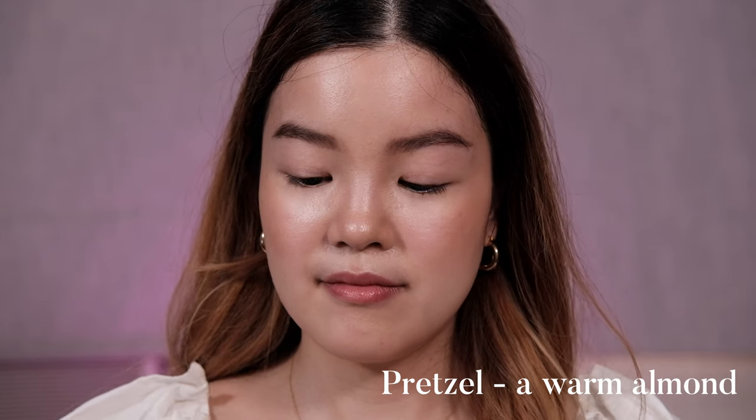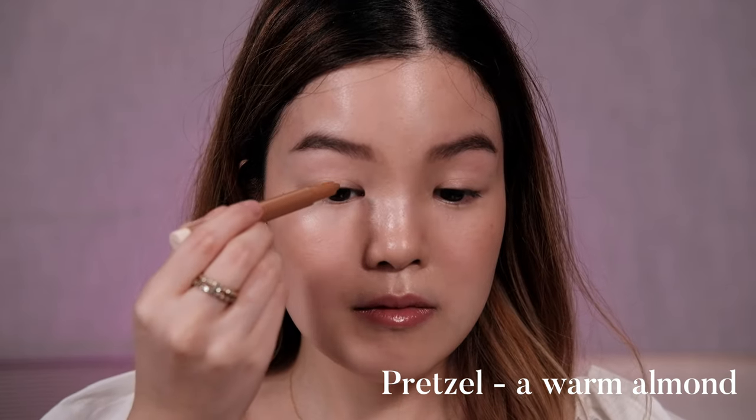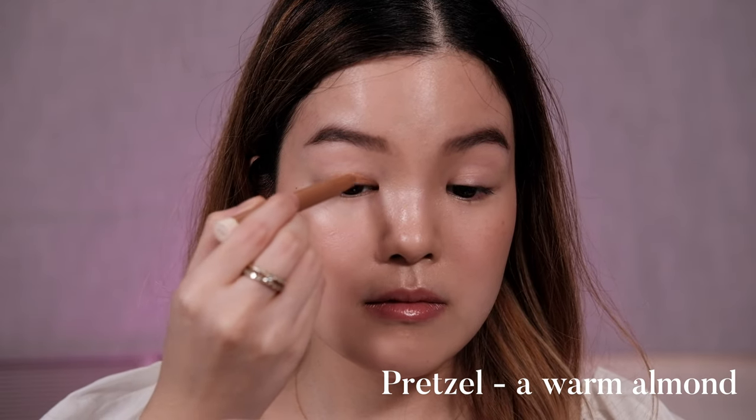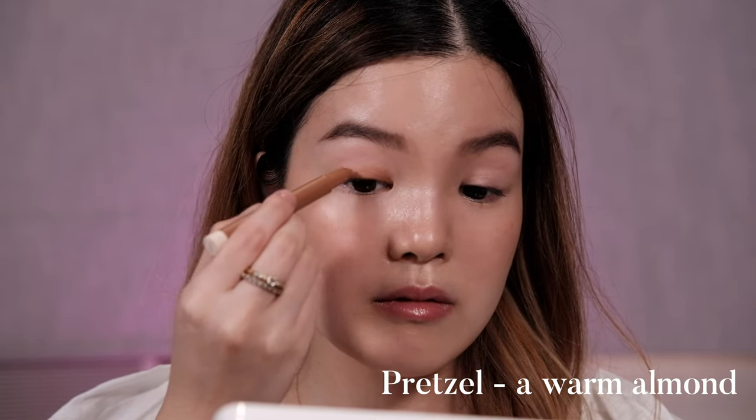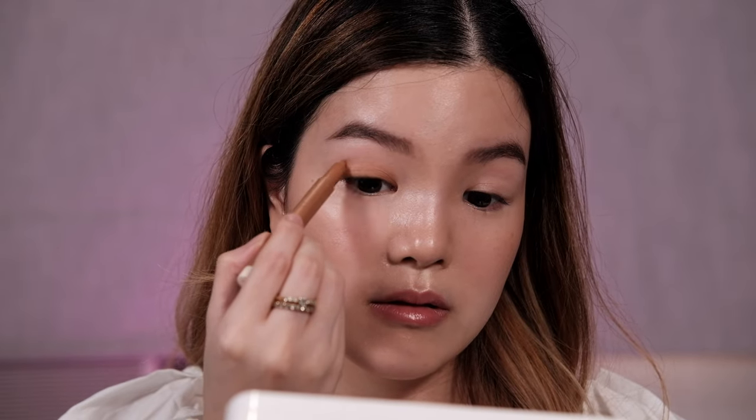The first shade is Pretzel, the lightest shade I got. It's described as a warm almond, but I actually find it to be a bit yellowish when applied on the eyes, which isn't a look I particularly love because it can make me look sickly. Even though I don't love it on my eyes, it works really well on my lips and gives me a really nice nude lip. Today I put it on top of my Strokes Beauty Lab tinted lip oil in Amethyst — look at this monochrome moment, it kind of works much better now.